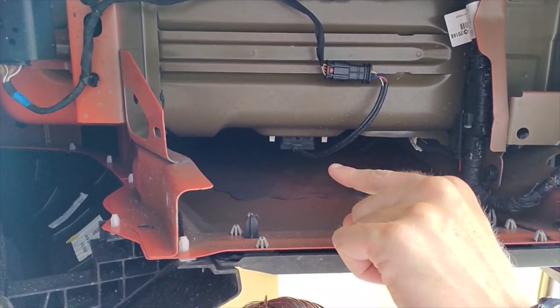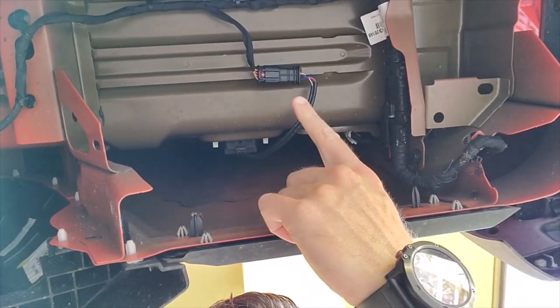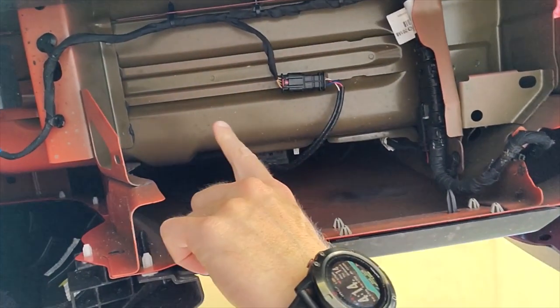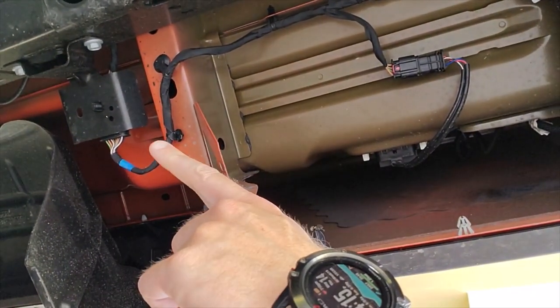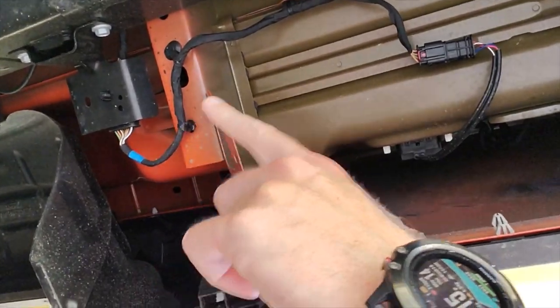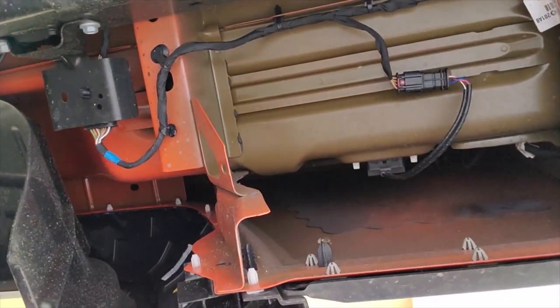Part of the power inverter system runs from the front of the truck to where I showed you the switch, through the harness, and then to the back. I'm under the bed here, and right there's the power inverter plug that then attaches to this connector and runs down the bed of the truck towards the front and into this chassis harness. You're going to have to provide all the wiring, the connector, and the plugs to get this to work.